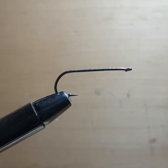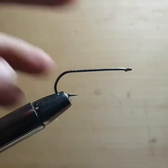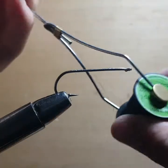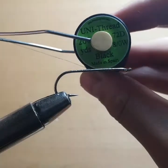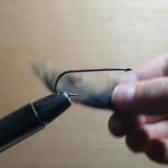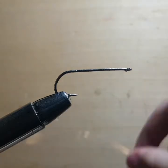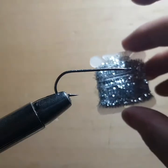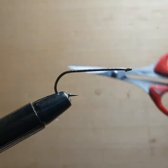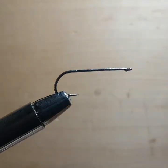Alrighty guys, we're going to get down to the tying now. What I have in the vise is a size 10 Mustads streamer hook. I have a Unithread 72 denier in black, the Zonker strip, some gold wire, and this cool tinsel-looking stuff — I forgot what it's called. Wire cutters and my fine tip scissors.